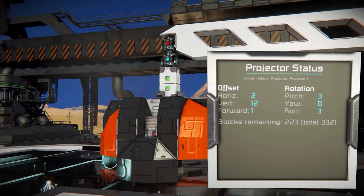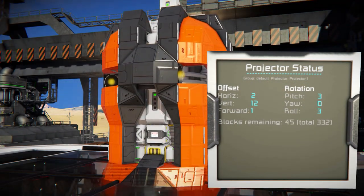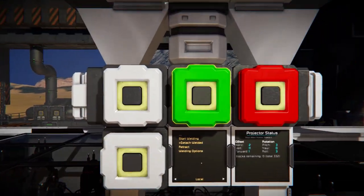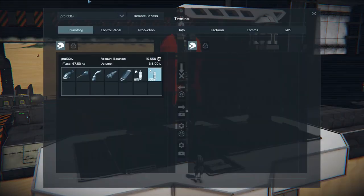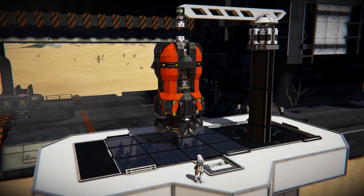The right-hand screen shows us if the projection was fully welded. If there are no more remaining blocks, we are good to detach. To detach the printed craft, select welders, then detach welded. The printer arm is equipped with a merge block, so you can easily detach the printed craft.